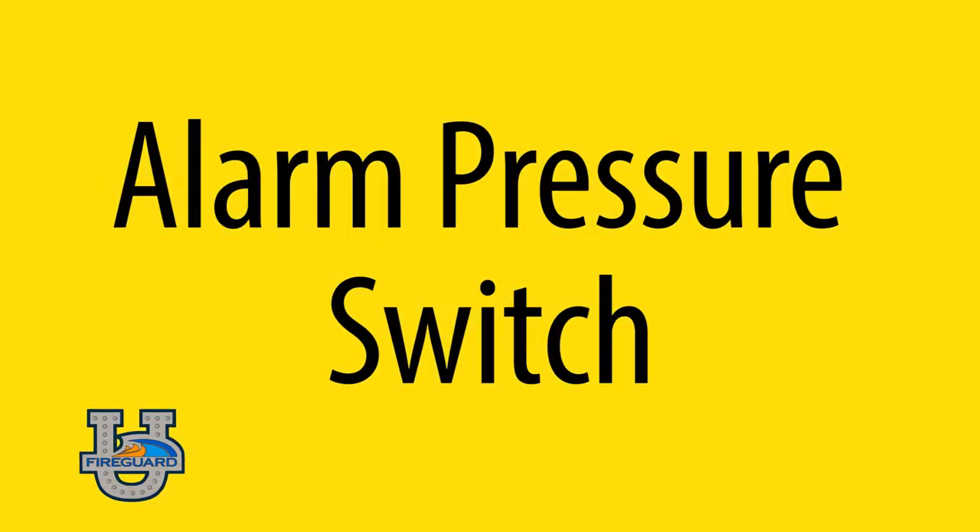Alarm pressure switch — the alarm pressure switch will activate when the dry pipe valve trips, setting the alarm to the fire alarm panel and dispatching the fire department.